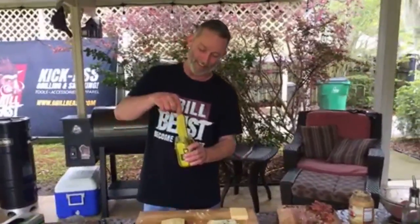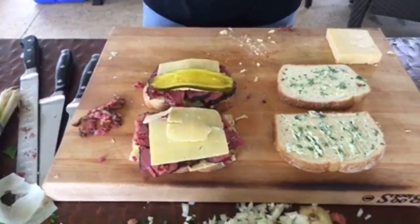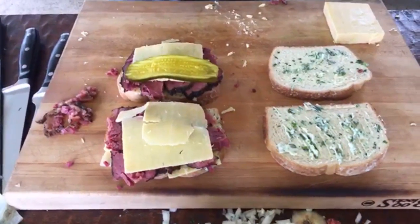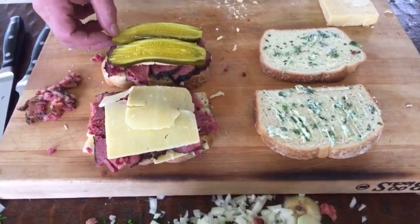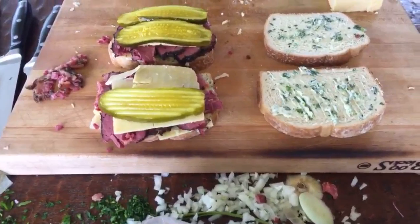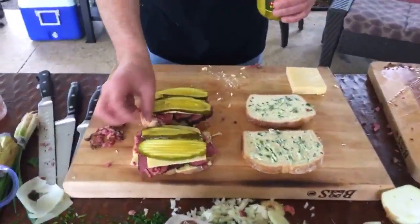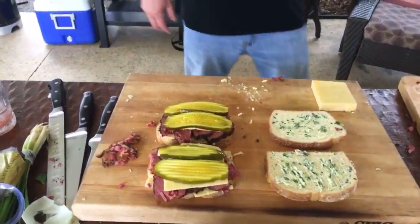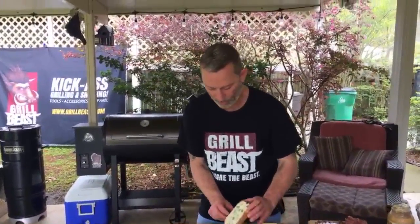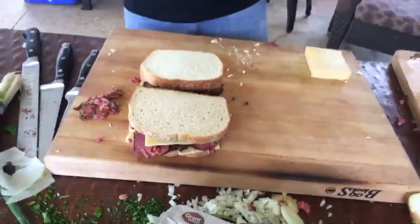On top of this we put bread and butter pickles — look at that! The bread and butter pickles are for this recipe. We have dill on the side too. You already get salty from the corned beef, so the bread and butter pickles will help balance that out. As Starkey said, it's kind of like a Southern Reuben.